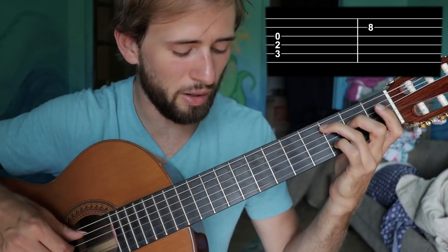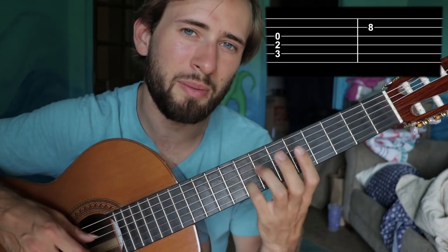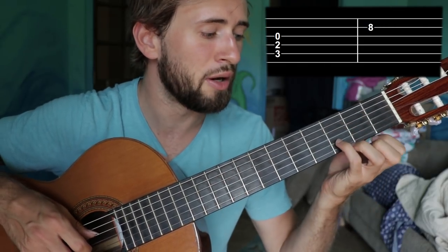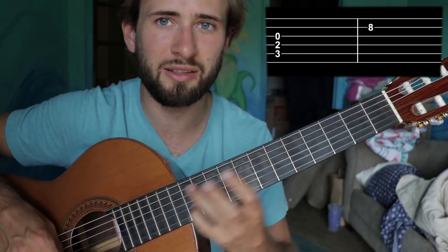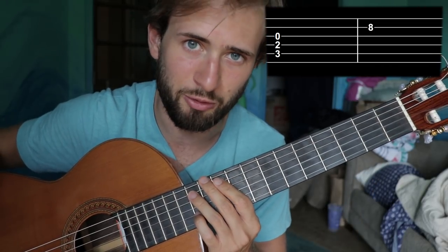So that's going to be right on the third fret. When I shift up to grab this note, I don't have to worry about finding the new note vertically. I only have to worry about finding it horizontally, because I can place this finger on that string and glide it all around. I don't lose contact and it's very easy to find any note along the string. You only have to worry about the horizontal movement. In practice, it's going to look something like this.